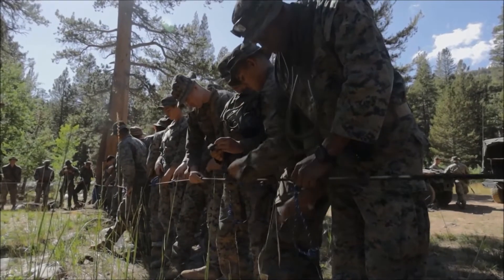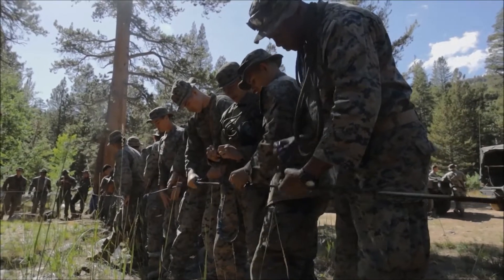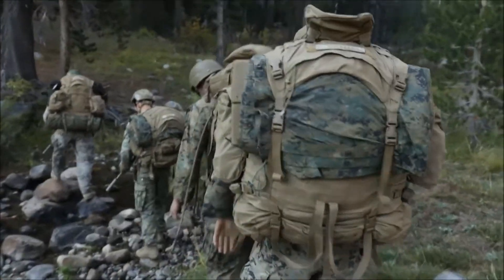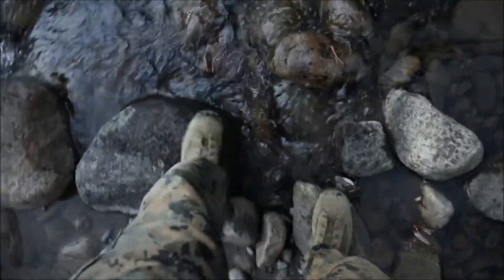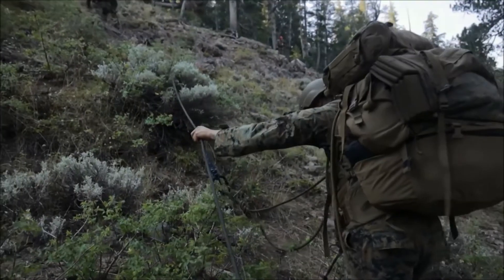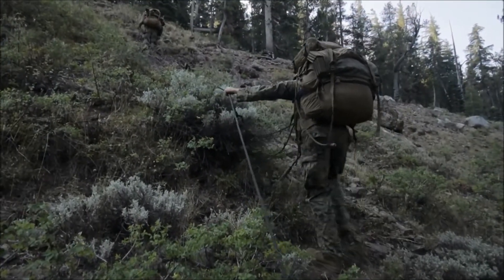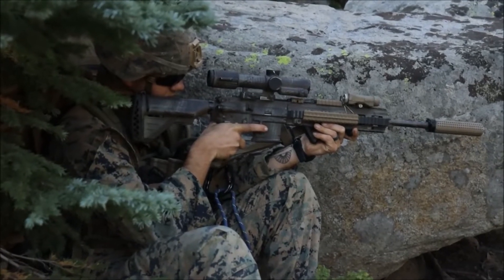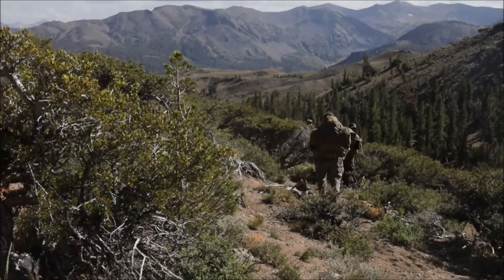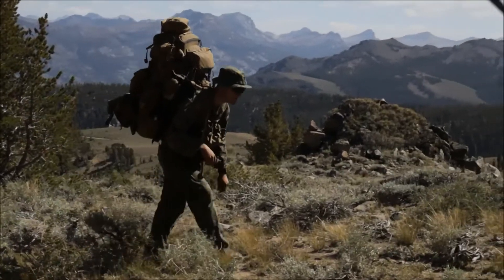The purpose of Mountain Warfare Training 1TAC 23 is to build the technical skills required for the infantry unit, battalion, and other units to operate in austere terrain. Since 1775, Marines have always conducted sustainability operations. The difference now is that in an evolving technological world, we have to understand what the enemy can do to our capabilities and how they're going to exploit that — including how much water we're taking in, how much food is required, and our battery consumption with all the technology we carry.